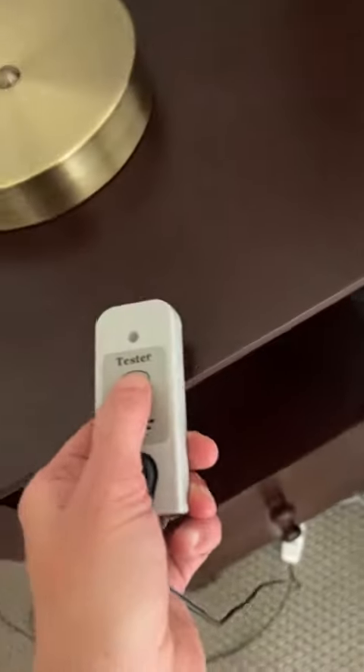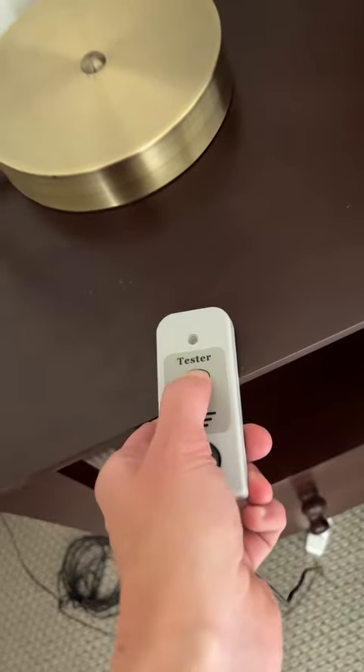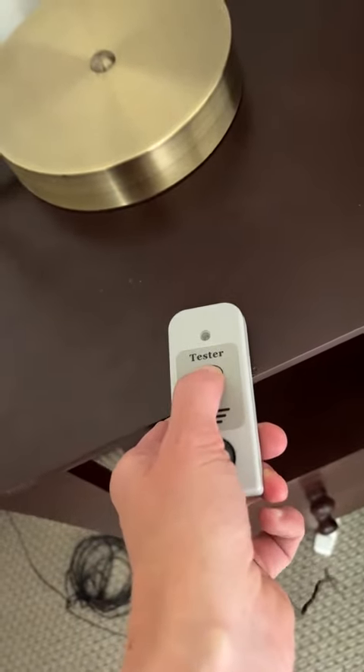If I move it over to something else that is not grounded, press and hold it, and you can see the green light goes off.